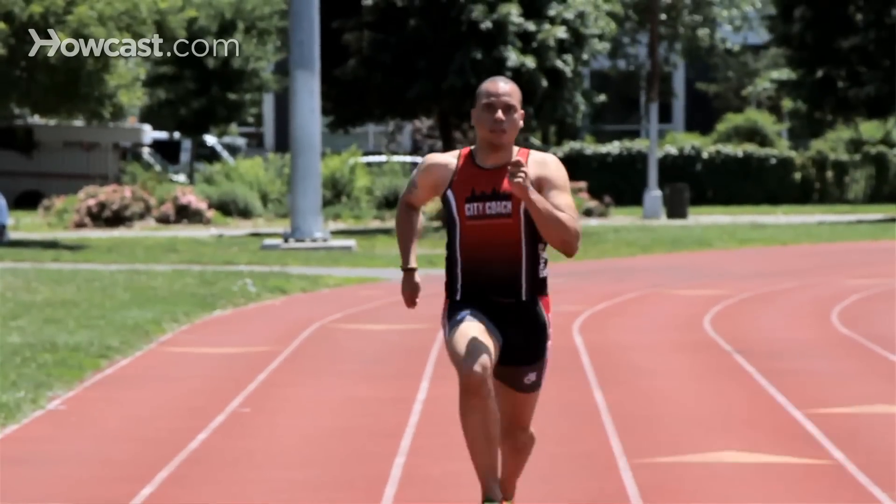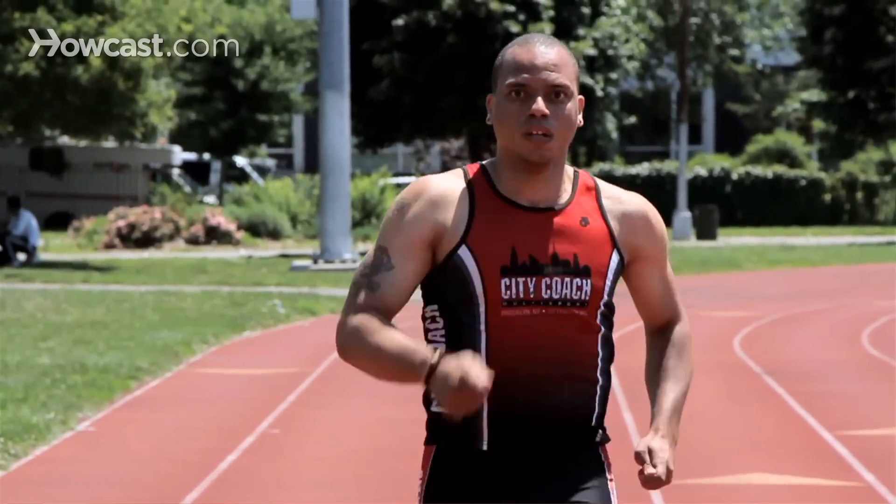Hi, my name is Shane Paul O'Neill from CityCoach Multisport, and today I'll be talking about how to train for a 100 meter dash. The 100 meter dash is considered the heavyweight championship of track and field, with the Olympic champions and world champions considered the fastest human beings on the planet.